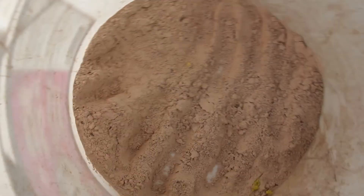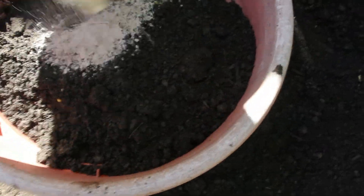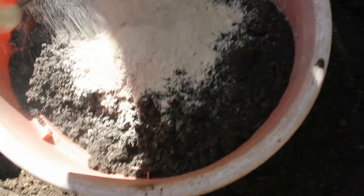Got some rock dust — have you seen the video with the rock dust? It puts the minerals back in the soil. Going to pour some rock dust in there.